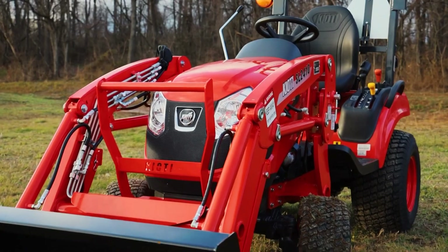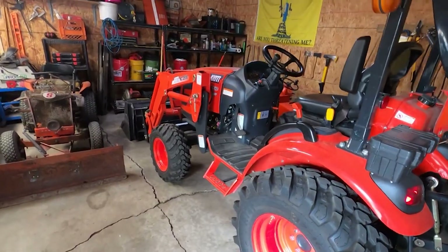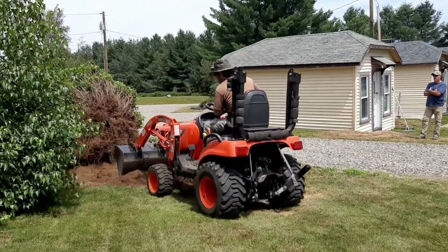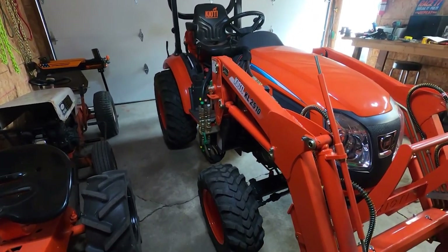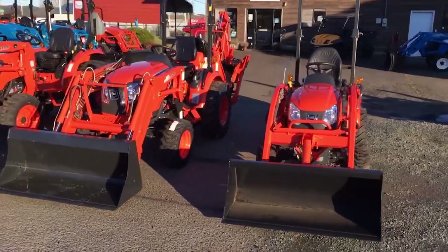Coyote CS Series CS2510. Now let's delve into the durable and versatile realm of subcompact tractors with the Coyote CS Series CS2510. Known for its comfort and efficiency, this tractor is a stalwart performer in tasks ranging from mowing to light loader work. Its ergonomic design ensures operator comfort, making long hours in the field a breeze. The CS2510 is a reliable choice for a variety of applications, catering to the diverse needs of farmers looking for a compact powerhouse.